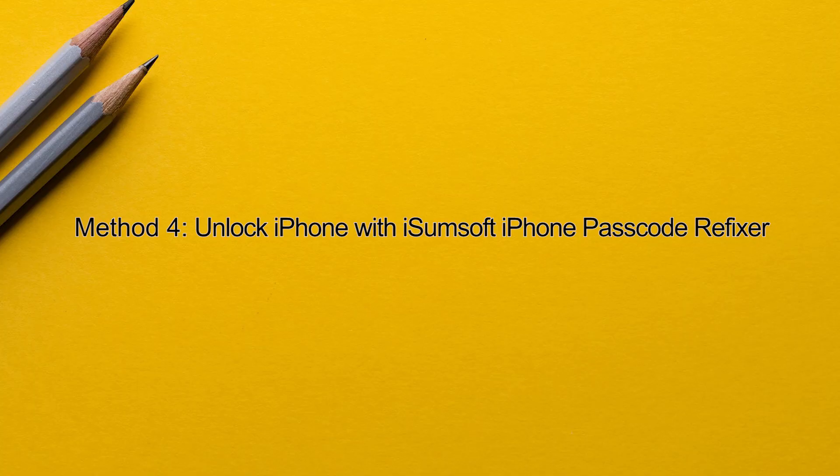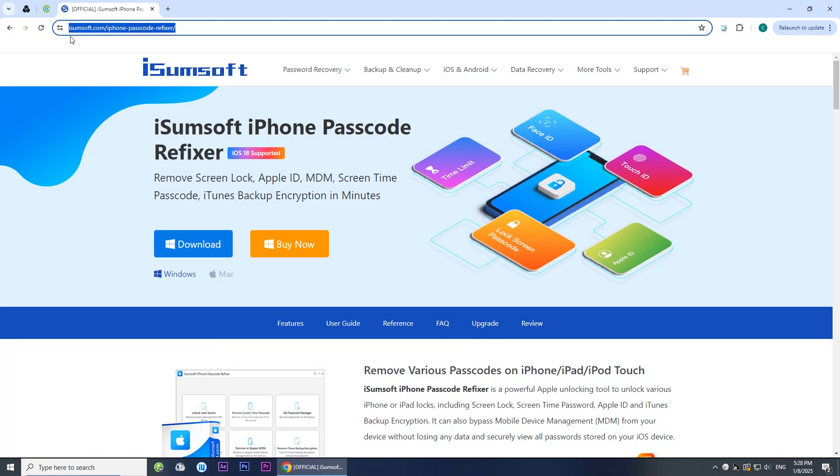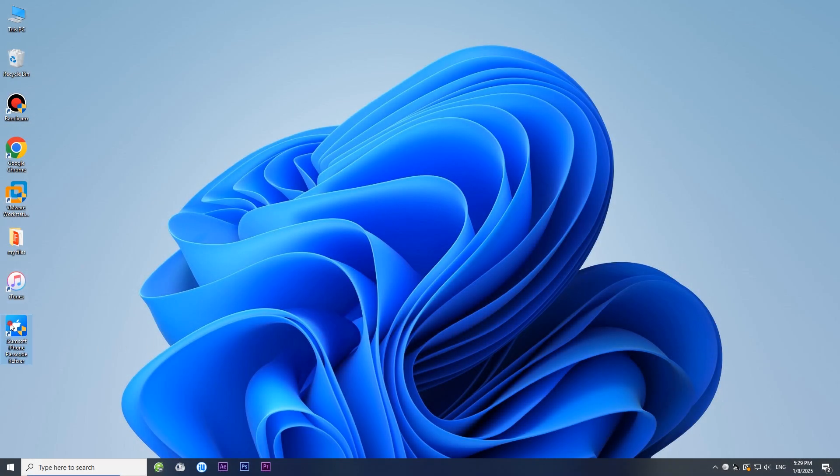Method four: unlock iPhone with iSumSoft iPhone Passcode Refixer. If iTunes fails to work, this is a good alternative. First, you need to install iSumSoft iPhone Passcode Refixer on your computer. This is a specialized iPhone unlocking tool that helps you remove your iPhone passcode and unlock your device in minutes. You can download this software by clicking the link in the description below. Once the installation is complete, launch the program.